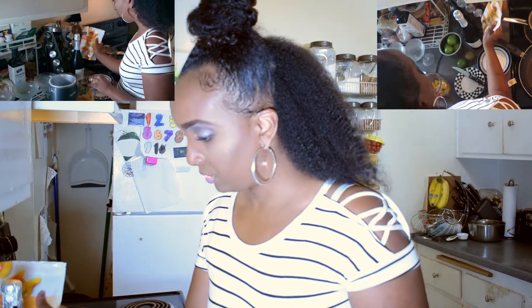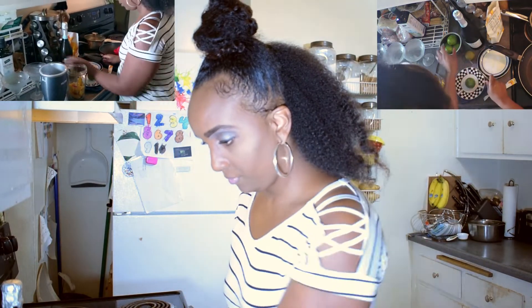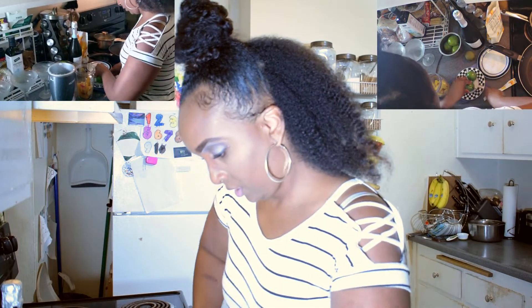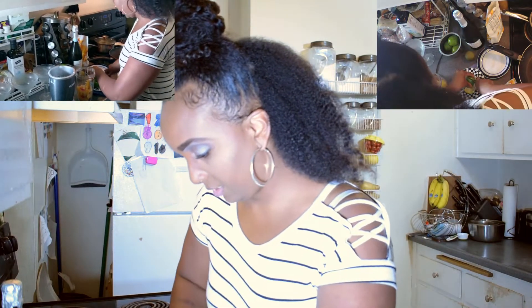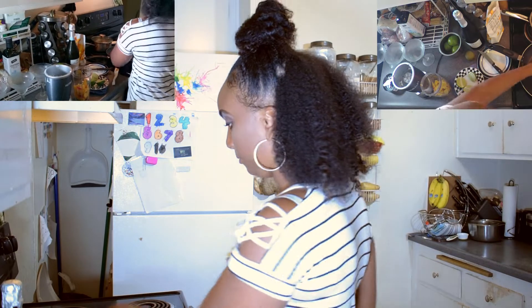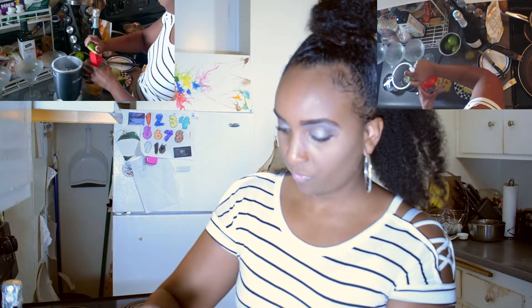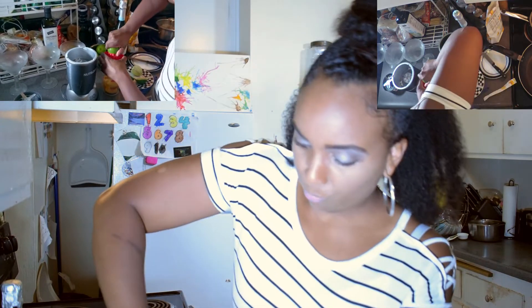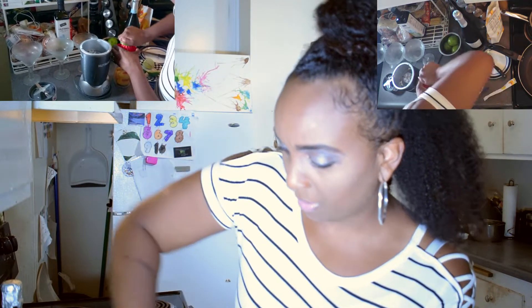Fresh peaches will not hold up to the blend and consistency that we want. We want frozen ones — that's going to help keep this cold and fresh. Then I'm going to cut open two limes. Sometimes limes are hard to get the juice out, so if you want to throw them in the microwave for about 30 seconds, that helps them loosen up. Two limes should yield about five tablespoons of lime juice.